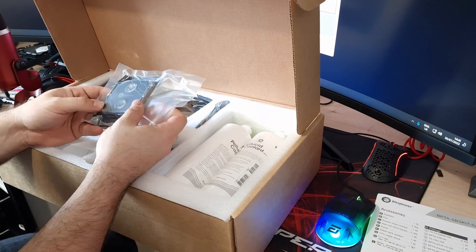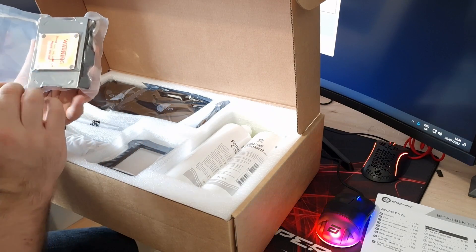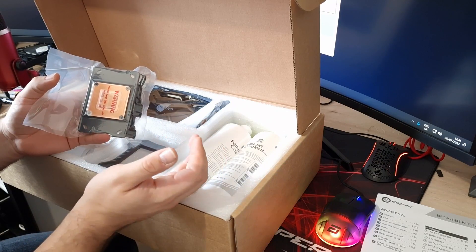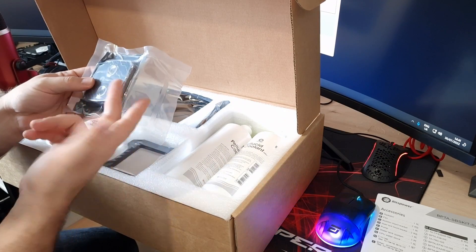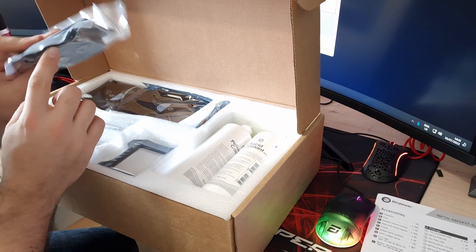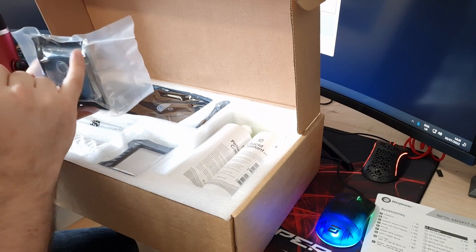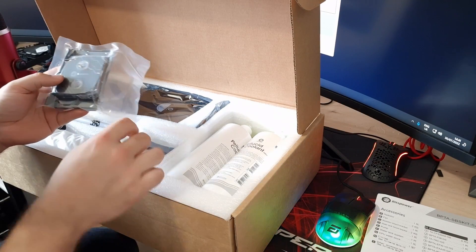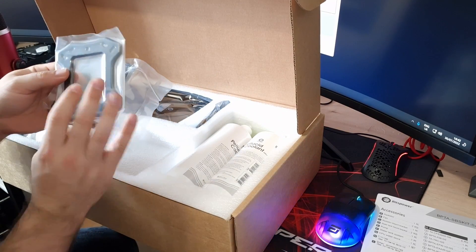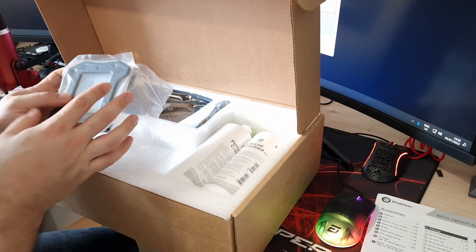First of all, you get the CPU block, and it looks absolutely amazing. I really like that copper plate on the bottom — copper is used in most water cooling equipment now for better heat conductivity. It's got an ARGB cable on it, just one cable, so it's clean. It's going to have ARGB lights inside, so it's going to look the part for sure. Then you get your backplate to attach it to your motherboard and CPU socket.